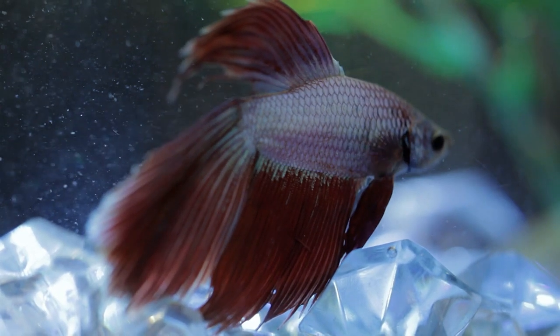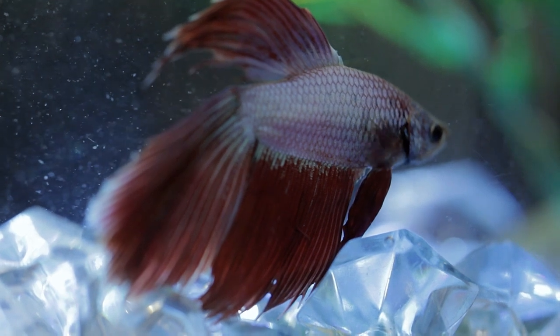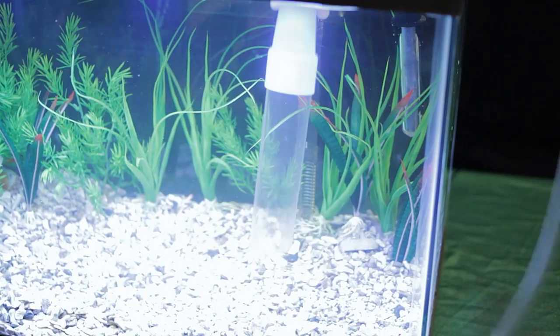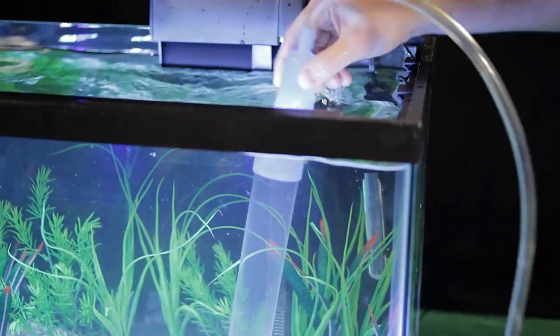Remember, aquarium water for your fish is just like the air we breathe. To make water changes easy, use a water siphon. These can be found at pet and aquarium stores.